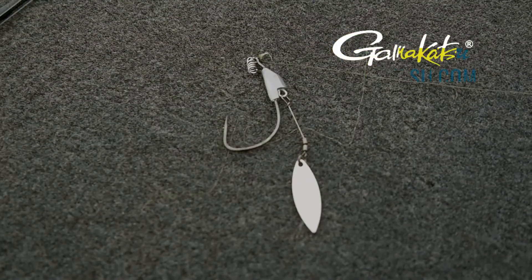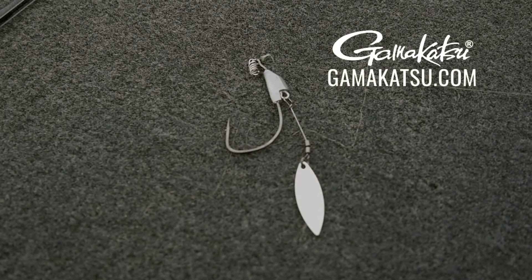So be sure and check out the new Gamakatsu Spring-Lock Spinner. We'll see you next time.